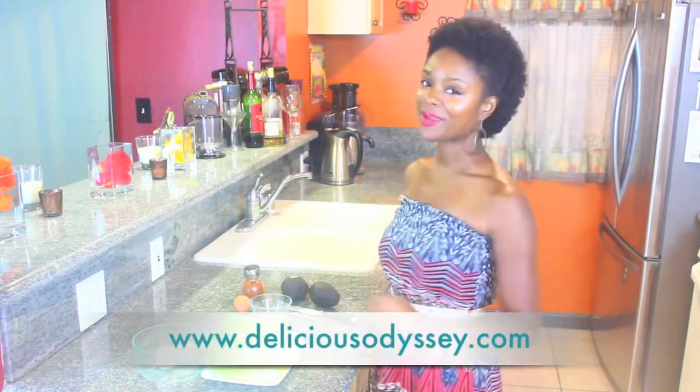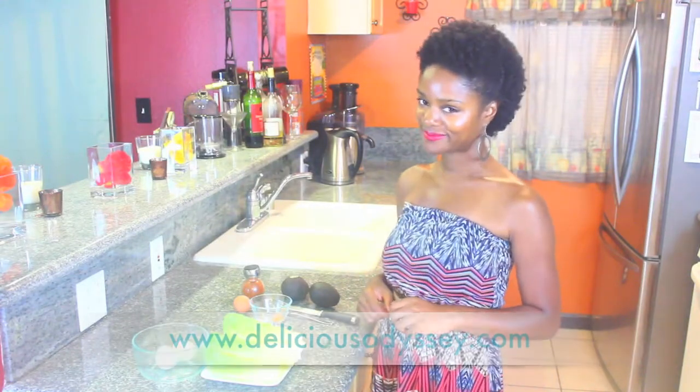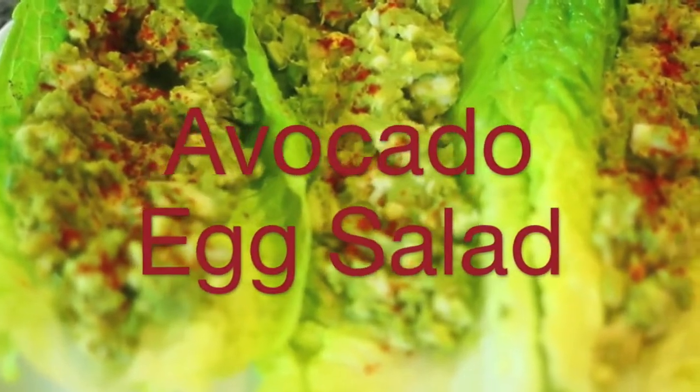Welcome to Delicious Odyssey. I am your host, Shaila Jérôme. I'm in the mood for an egg salad. I love egg salad, but I don't like all that mayo.